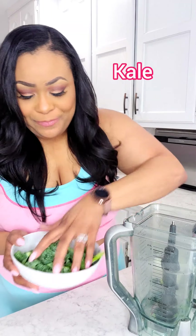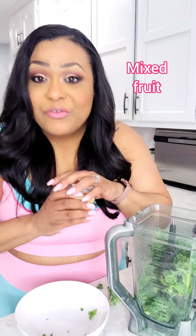So the first ingredient is kale. I love using kale because it's so nutritious. Next we have our fruit that we're going to add. We had this last night and the kids didn't eat it, so I didn't want to waste it. So we're just going to add it to our smoothie.